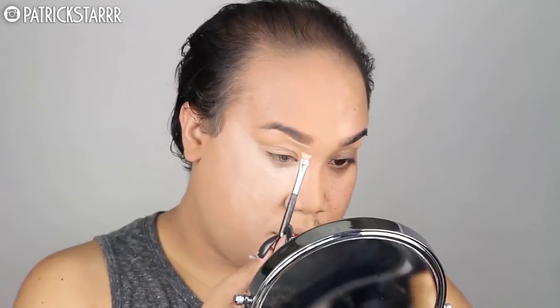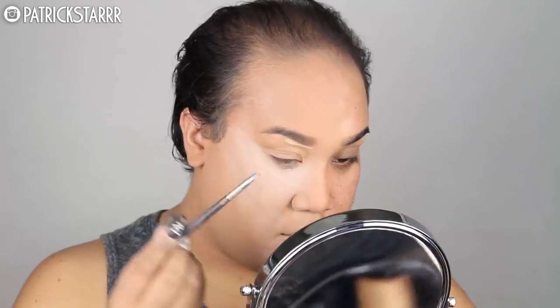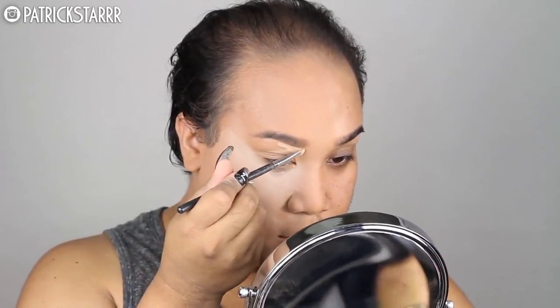Next I'm going to take my MAC Full Coverage Foundation and a flat top Morphe angle brush and sketch out my brows and give it that really nice highlighted effect. Next I'm going to take the newest Morphe palette, the 35-O palette — it's all warm colors — and I'm going to use these two colors as my transition color for the base of my eyeshadow.